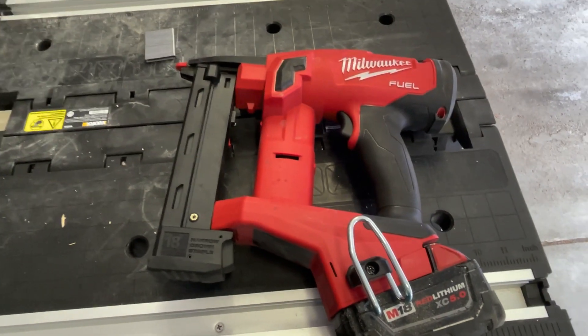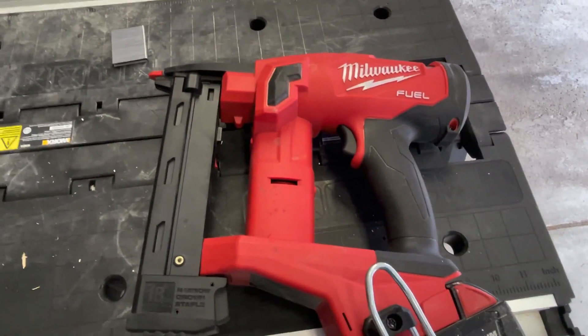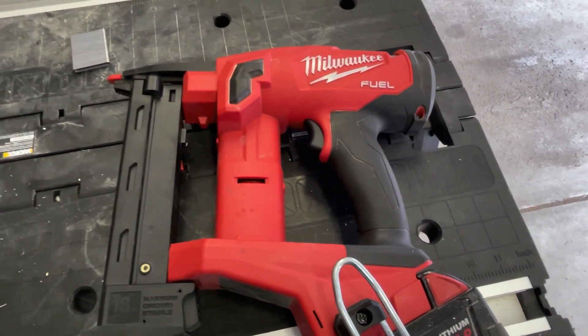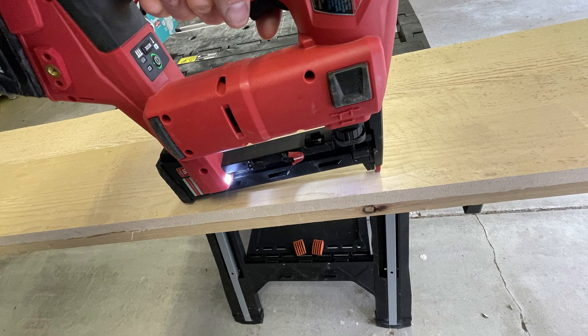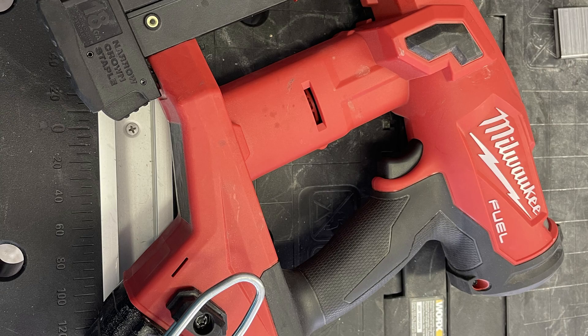It does come in a kit as well, but you really only need one battery. If you get a three-amp-hour battery, unless you're doing cabinets all day, you only need one battery for a day. Like and subscribe — we'll see you in the next video. This tool is fantastic for what it does. It is absolutely a time saver and it's way quicker than running screws in for corner bead.